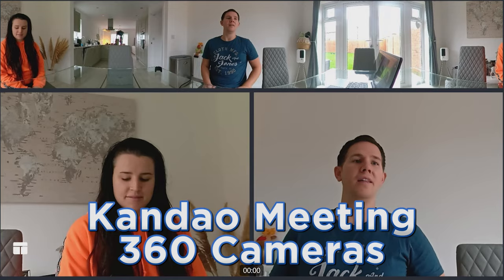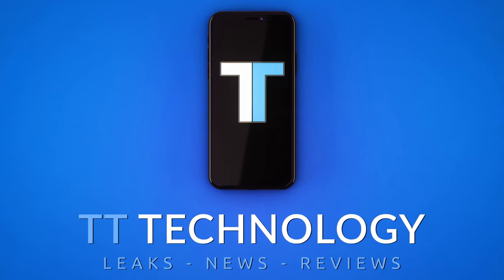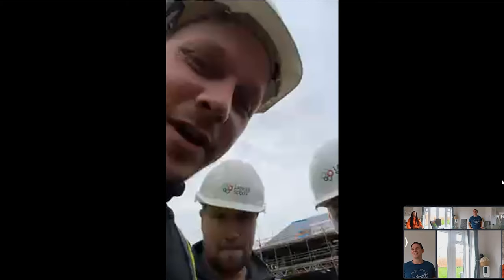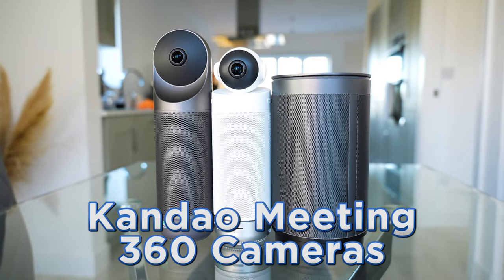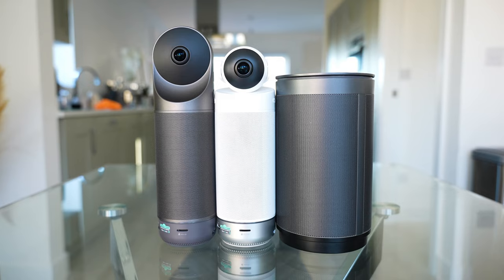Today we're taking a look at three impressive conference cameras from Kandao. Over the past couple of years, remote working has become a necessity in many people's lives, and today we're taking a look at three conference cameras to really improve that experience.